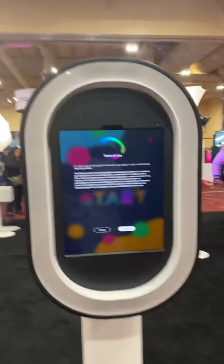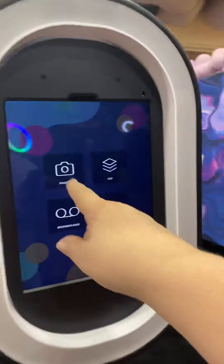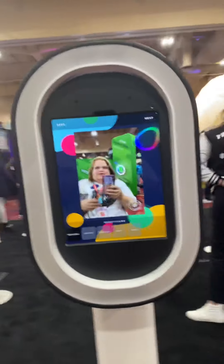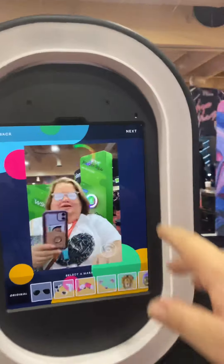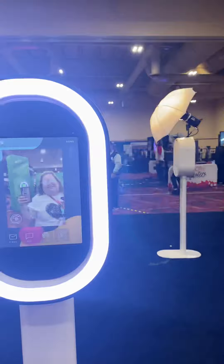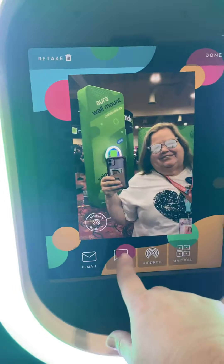This is the salsa booth — it's a little different. We'll snap a quick picture. We're gonna go with original and hit next. Here we go — gonna snap the picture. I think I'm gonna put on some cool sunglasses. There we go — some fun props.